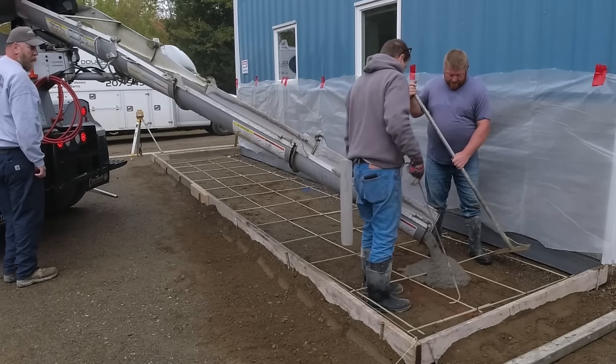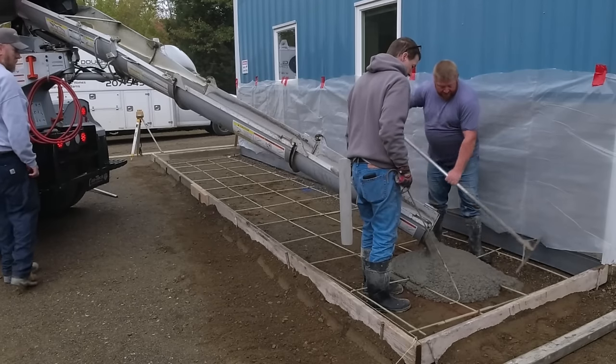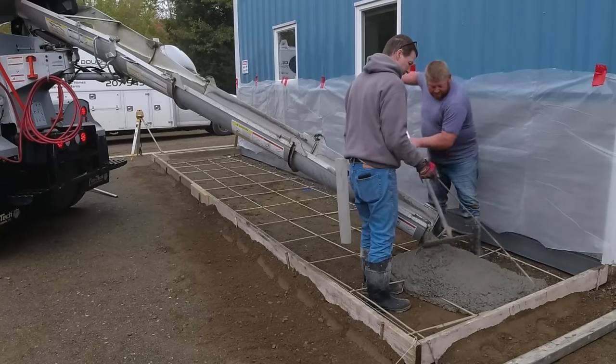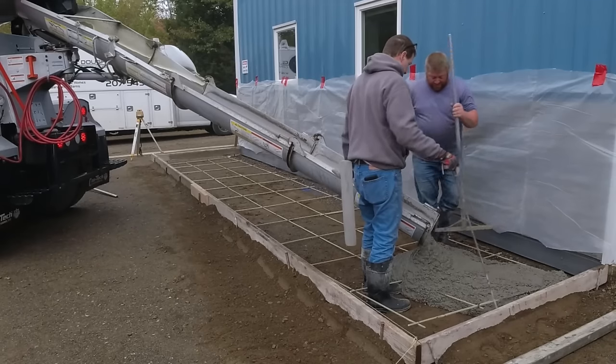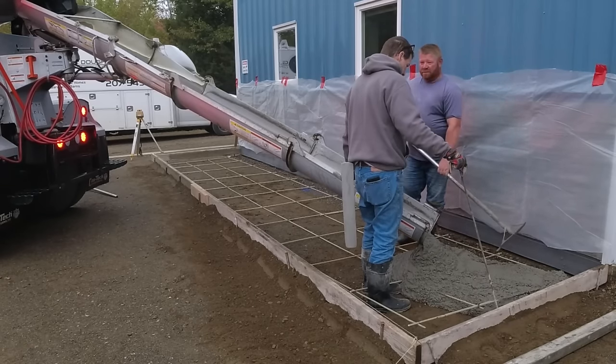In today's video, Luke and I are going to be doing a stamped concrete walkway. This thing is going to come out amazing, so make sure you stay to the end. If you're a new subscriber, I come out with a couple concrete videos a week, so please consider hitting that subscribe button. If you're a returning viewer, thank you for coming back and watching more of my videos.